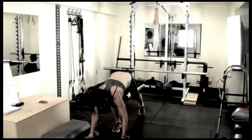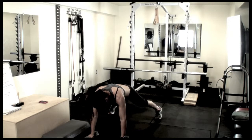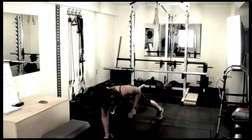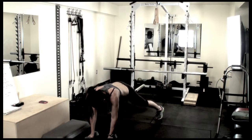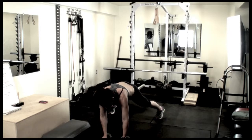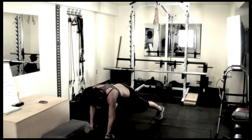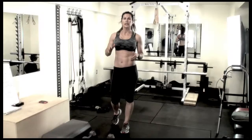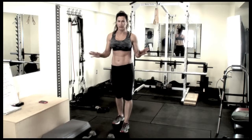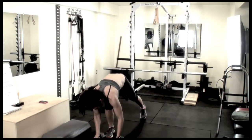If that's too difficult, you can do it without a step. Down in the plank position, you're going to step and row, step and row. To make it even less challenging, just do away with the stepping. So you're just going to do the normal plank row.